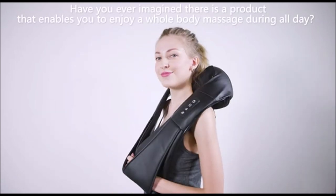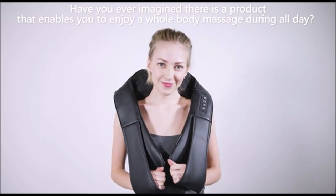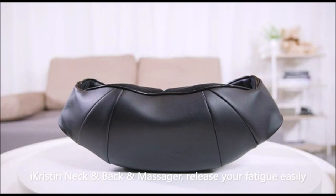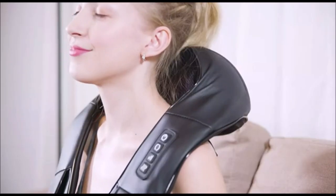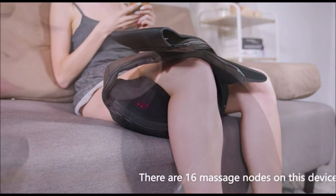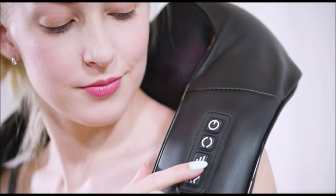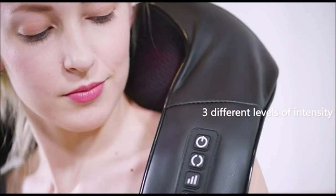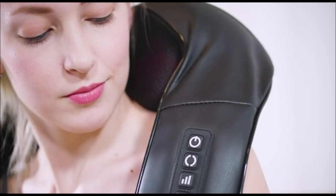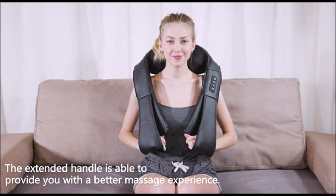16 massage heads of different sizes alternate with each other to bring better massage effects. It can move freely to adapt to most parts of the body from shoulders to feet for full body massage. Four powerful 3D massage nodes automatically change direction every minute, helping you relax from a whole day of heavy work or physical exercise.